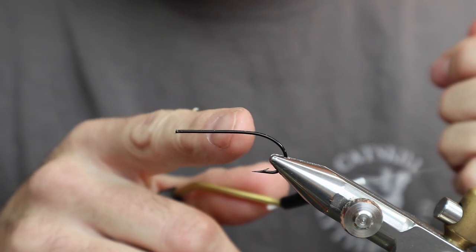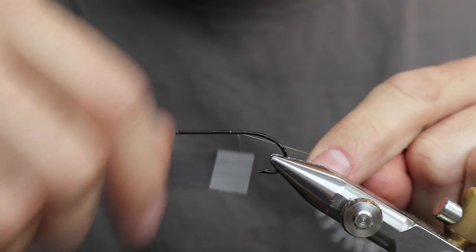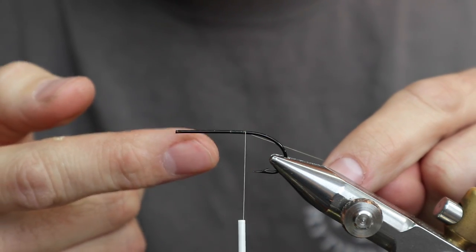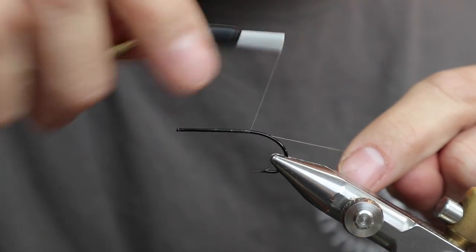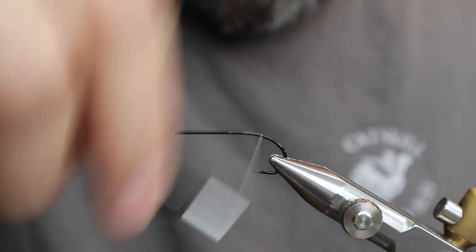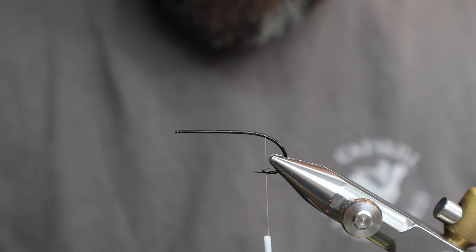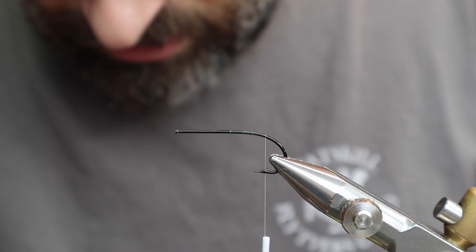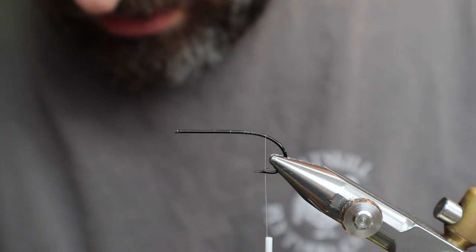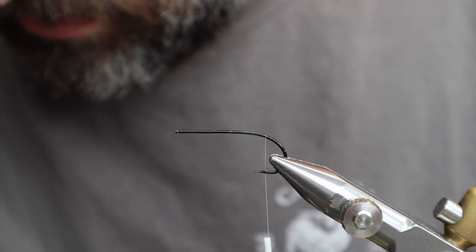Since we're going to tie the gut in right about here, we're going to start the thread there. Basically, the reason I do that is it saves turns — if we tie on over here we've got all the turns in here and then we're tying on the gut too. Saves a good number of turns. The way John's got it is he's starting the tag right around the barb. This French tinsel right here — it's a really small tag, extremely small.